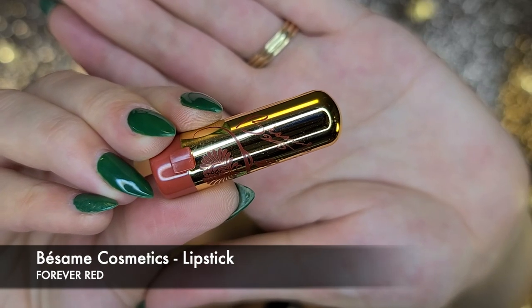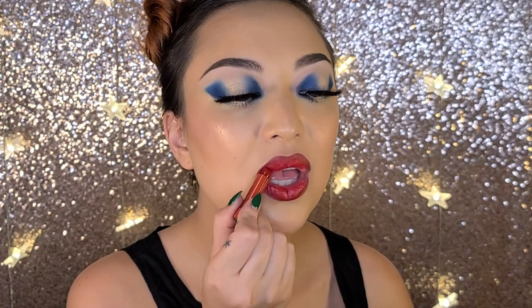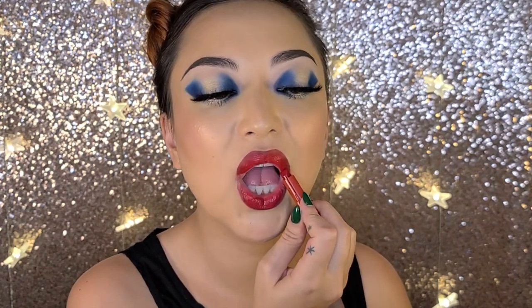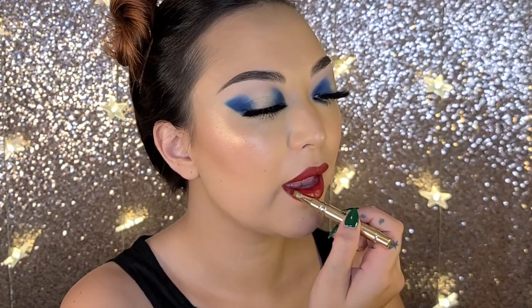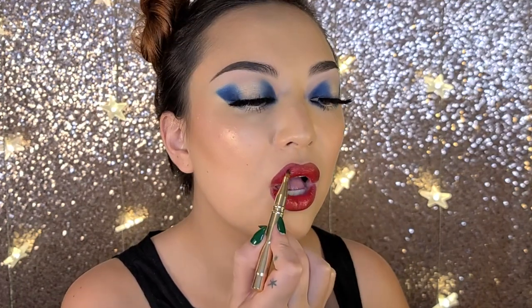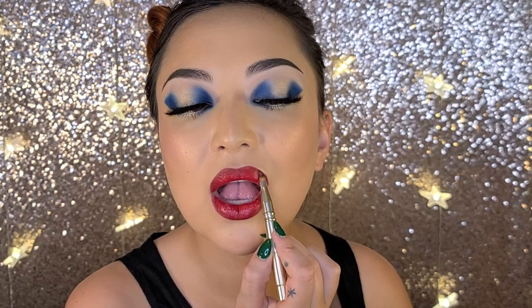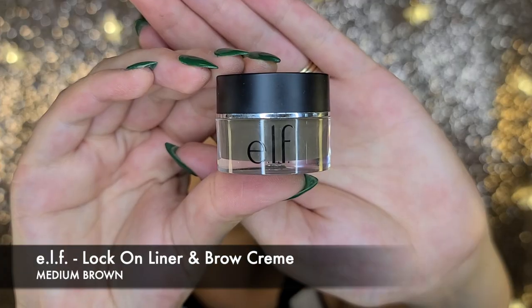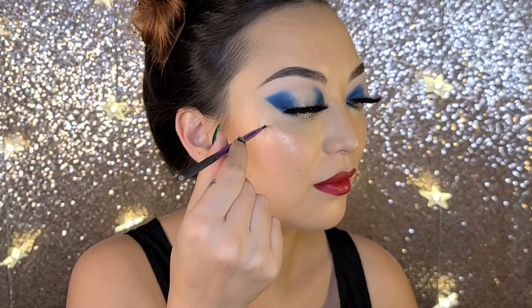To fill in the rest of the lip I'm using Bessame's Forever Red and I'm going to use it directly from the bullet and just fill in the center part and then rub my lips together for even distribution. Now I'm perfecting everything with the lip lining brush and blending the colors together but still keeping that dimension. One last little step for the makeup: we're using the ELF Walk-On Liner and Brow Cream in medium brown to draw on that iconic beauty mark.